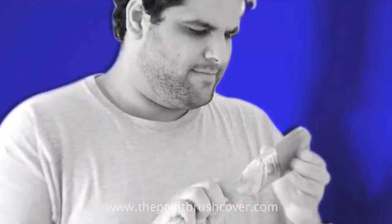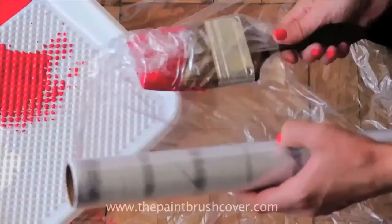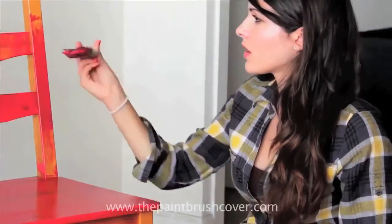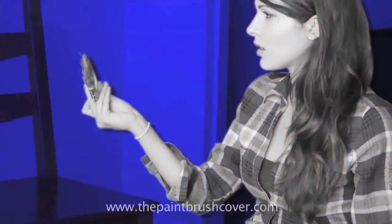Are you tired of buying expensive brushes only to get destroyed and not last? Tired of using whatever you can find to keep your brush fresh, only to be left with a stiff, dry, useless paintbrush?